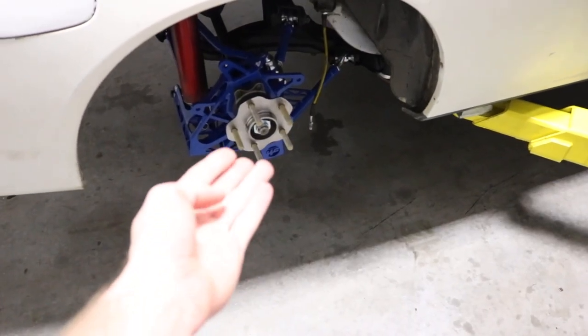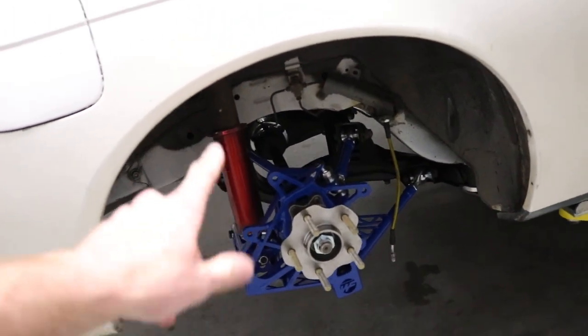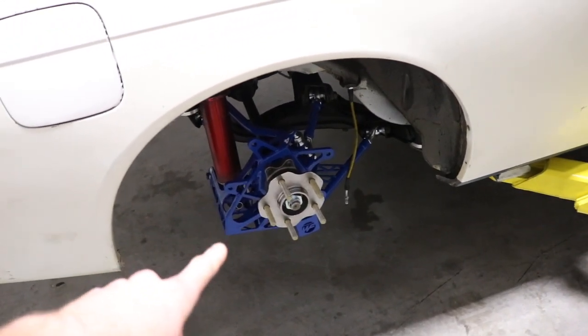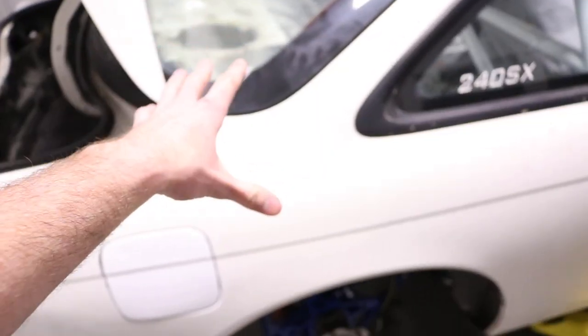Once you have the rear tire removed, go ahead and place your floor jack underneath your rear knuckle. I do have Wisefab in the rear and mine came with aftermarket coilovers in the rear. It is only one bolt here at the bottom. Once you have your floor jack on, remove this bottom bolt and those two bolts on top of the coilover. You'll probably have to remove your top shelf on a stock car. Once you do that, the coilovers should come right out.